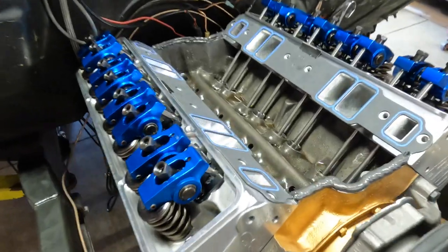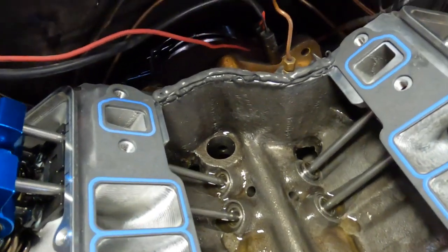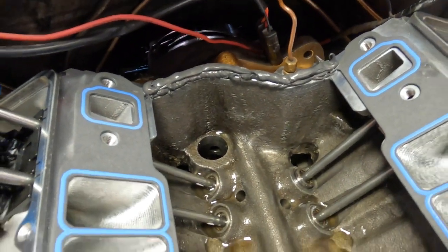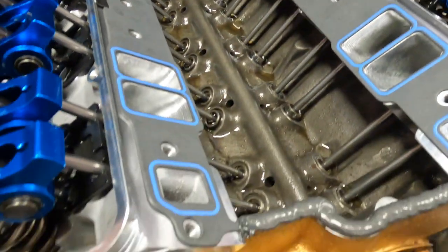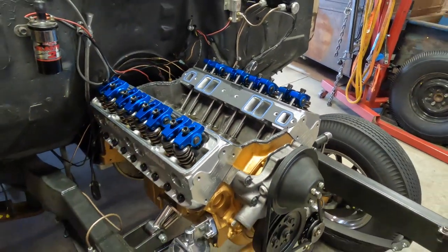We've got the intake gaskets on — some big old holes in those things — and we've got a great wall of sealant right here, front and back. Now the tunnel ram is ready to go on.